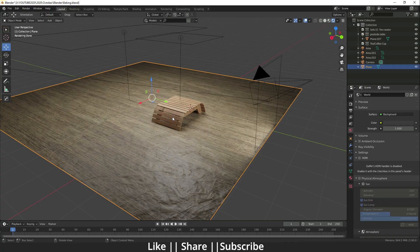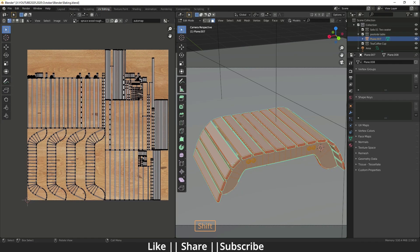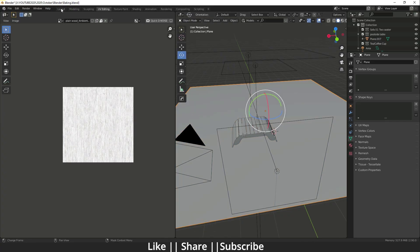For doing the baking, you need to unwrap your model first. If you don't unwrap your model, it will not save your bake data. I have already done this — you can see in the UV editor that this model is already unwrapped. This plane is also unwrapped, so you can practice very easily.